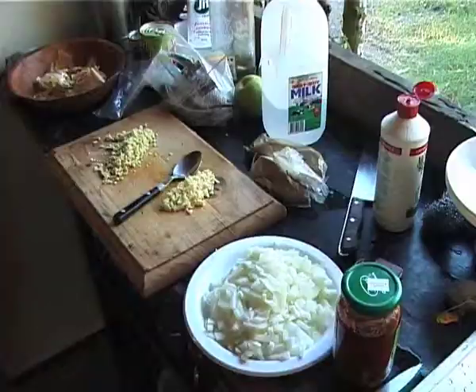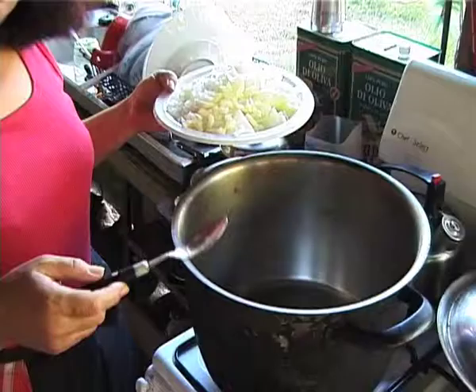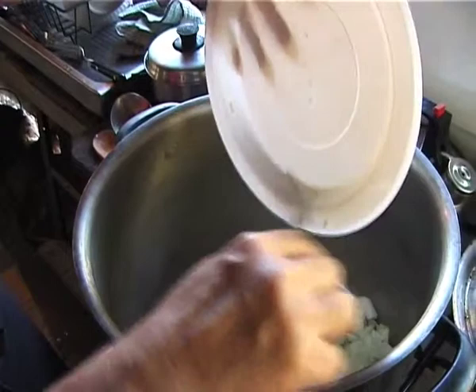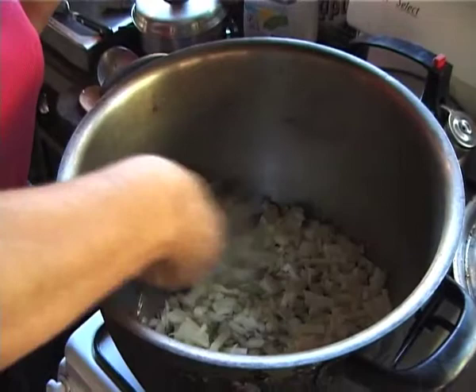Now I'm going to get started on the veggie curry that we're going to have with the pig. This is the first stage of the veggie curry. The oil is hot — just a couple of tablespoons of oil. And this is two large onions that I'm starting off the veggie curry with. I'll cook them down for a while when they're nice and soft and succulent. I'll show you the next stage.